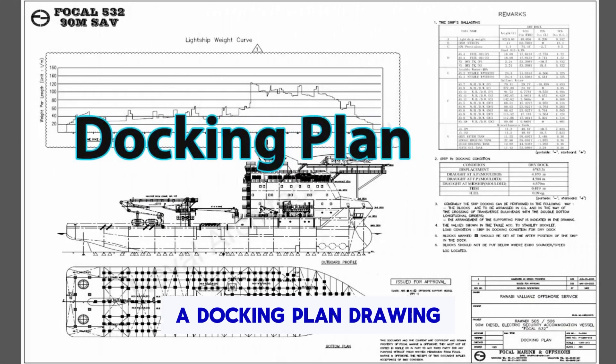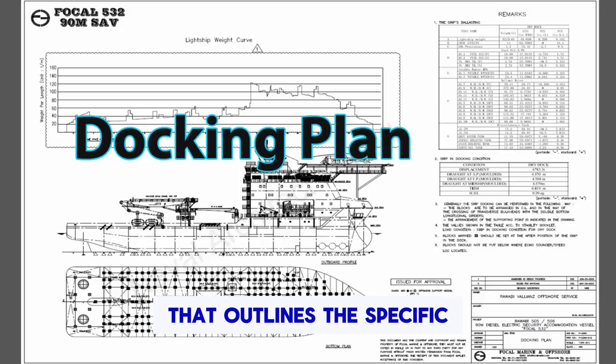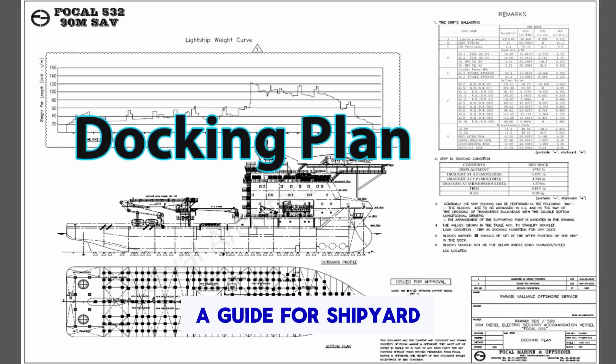A docking plan drawing for a ship is a detailed layout or schematic drawing that outlines the specific arrangements and procedures for docking and maintaining a ship during a period of maintenance or repair. This plan serves as a guide for shipyard personnel and outlines various critical aspects of the docking process.